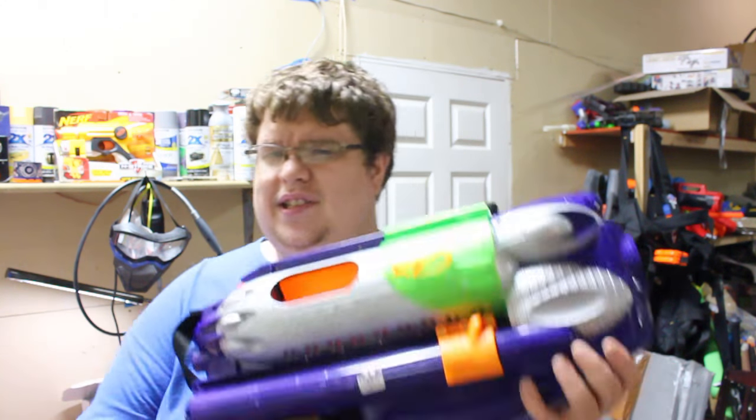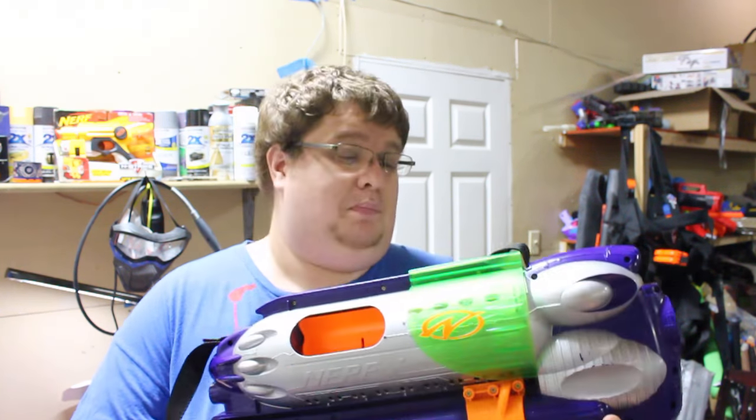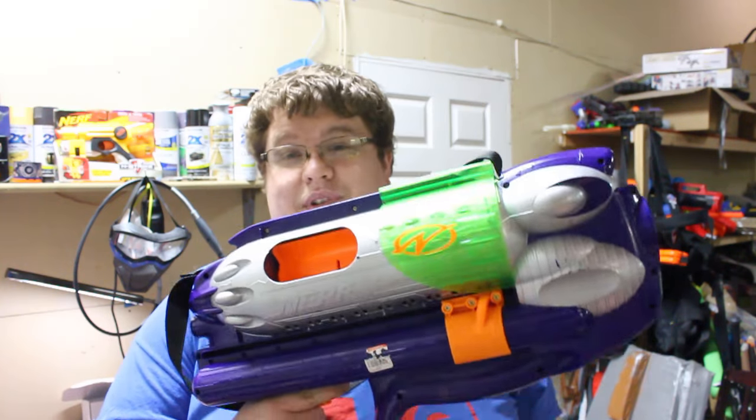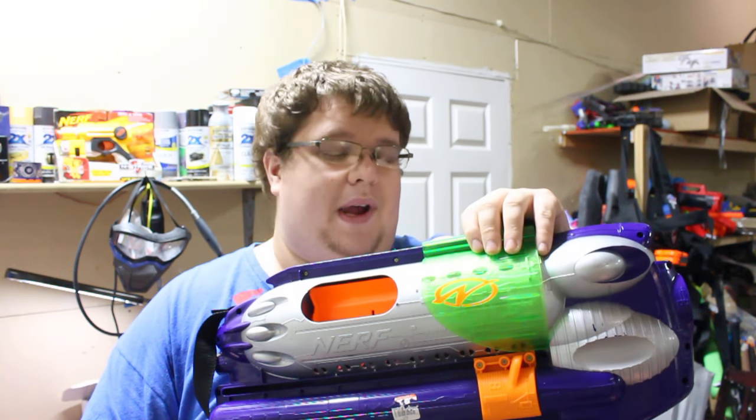This is like the only blaster that ever had the MP tag in front of it — you know, like the CS clip system. I don't even know what IX means with all these weird designations. This is the MP, which I'm guessing stands for Motor Powered — at least that's what the Nerf wiki says. It's a pretty cool little flywheel-powered blaster.